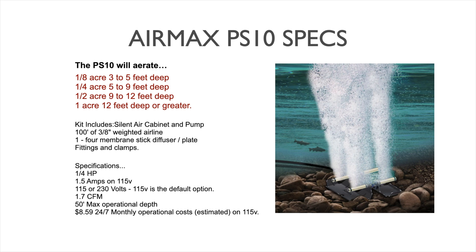The PS10 kit includes the silent air cabinet with the quarter horsepower compressor, 100 feet of three-eighths inch weighted air line, and one four-stick diffuser with a weighted base plate. Fittings and clamps are also included.